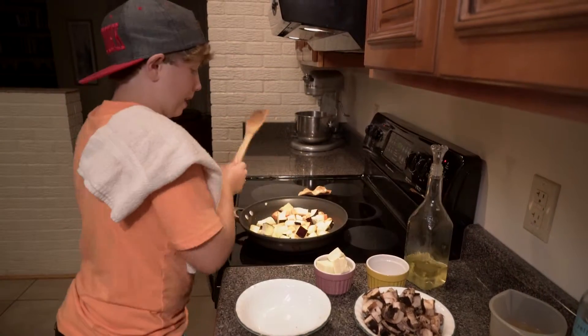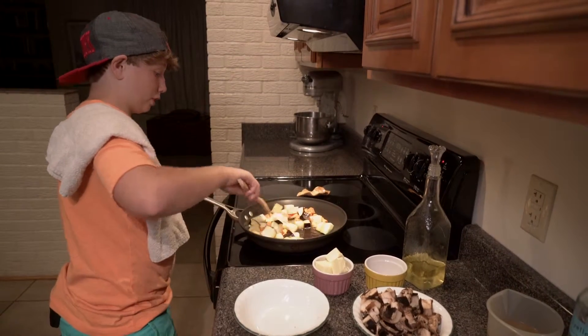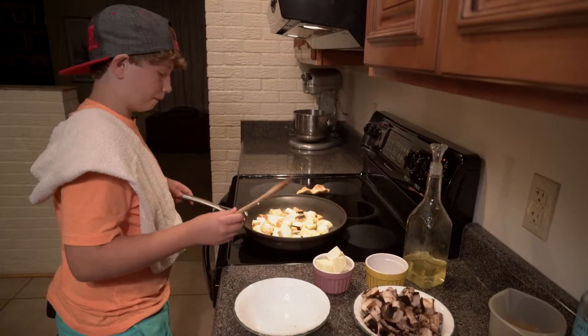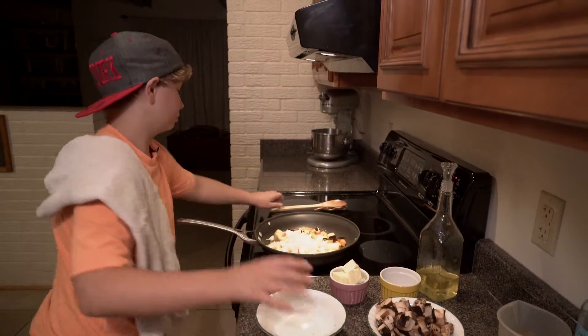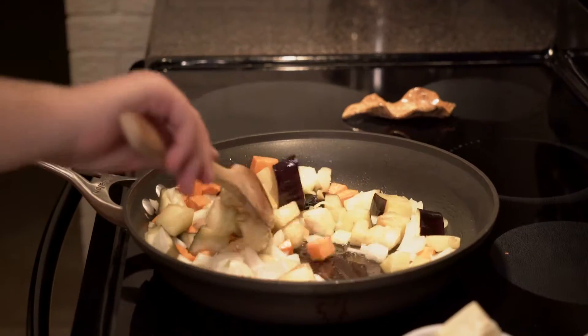Always make sure your pan is not dry. Make sure you have a little oil in there so you can actually cook and brown the vegetables. I'm going to add some onions.